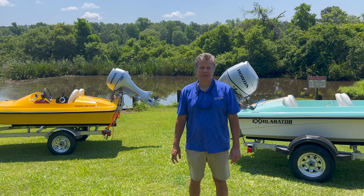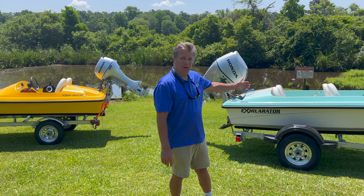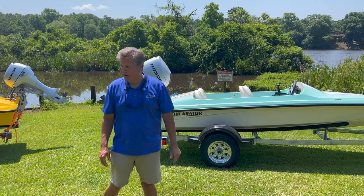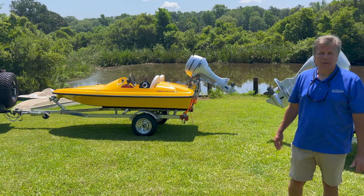You can see we sell a lot of different color options on these Exhilarators. This one is in a new sea foam color for this year — it's a beautiful color. I have a yellow boat out here too. Lots to choose from; just look at the color chart.